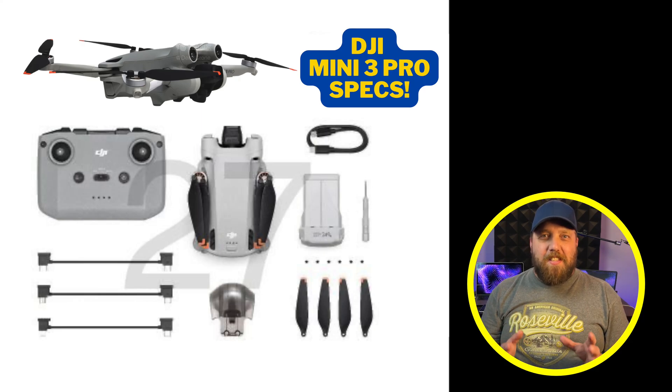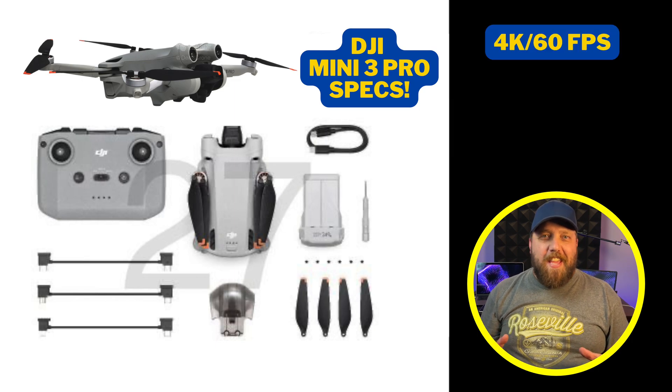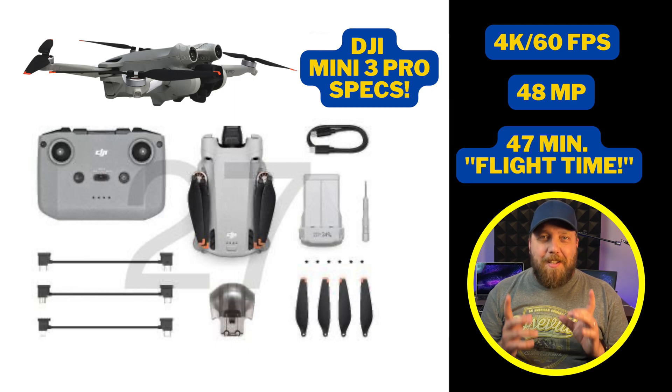It is official. The specs of the DJI Mini 3 Pro have been leaked to the public: 4K 60 frames per second video, 48 megapixel still shots, and up to 47 minutes of flight time.